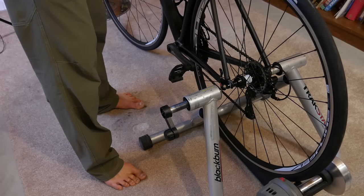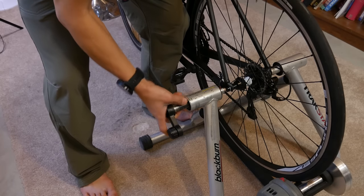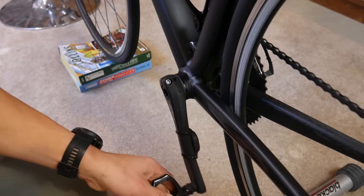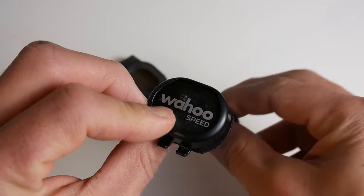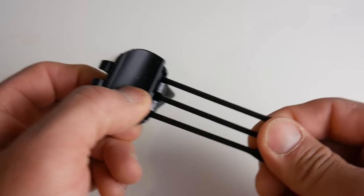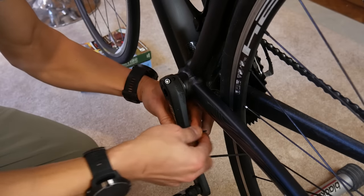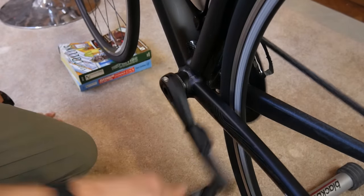Let's first get the bike set up on the trainer with the sensors, and then we'll set up the app. Get your bike installed on the trainer, then mount the speed sensor to the rear hub and attach the cadence sensor to your crank arm. With the Wahoo RPM speed and cadence sensors, they make it extremely easy to mount using a simple rubber band for the rear hub and zip ties for the cadence sensor on the crank arm. Spin the crank arms and make sure both lights are blinking on both sensors.